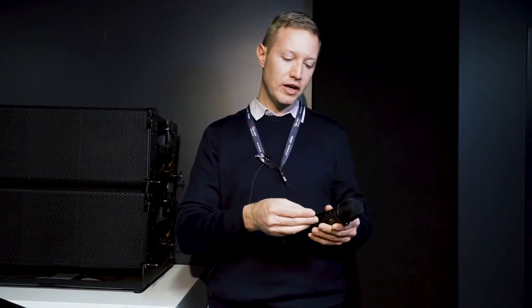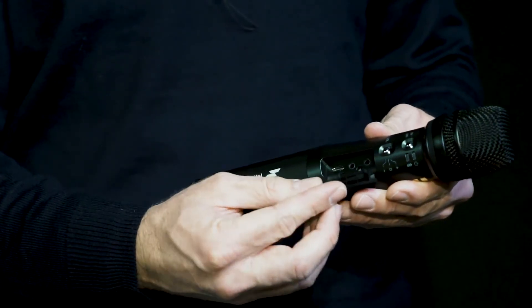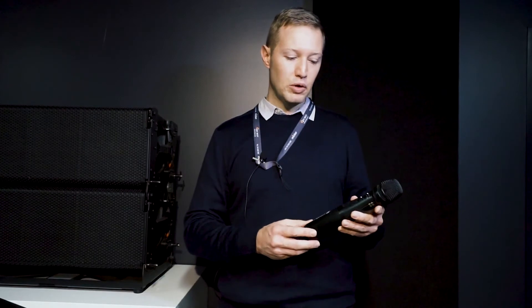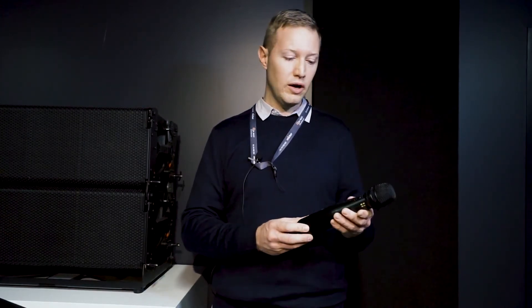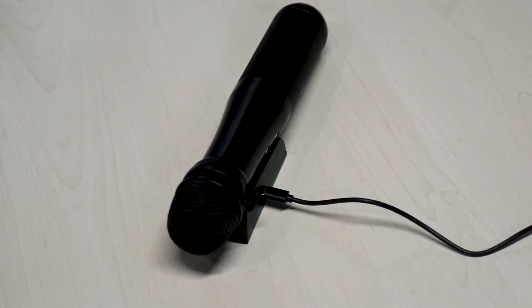If you open up this rubber cover you'll find an input for an external microphone or a phone or a music player, and a USB port to charge the unit maybe on your way to your ceremony or in your car. You can also charge the unit by placing it on the charging cradle on a table.